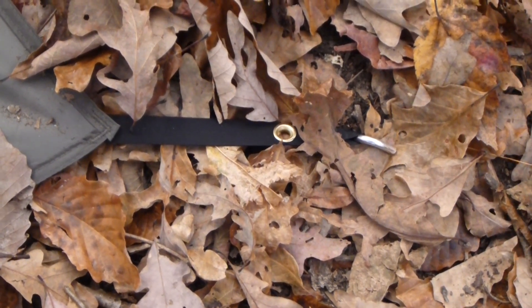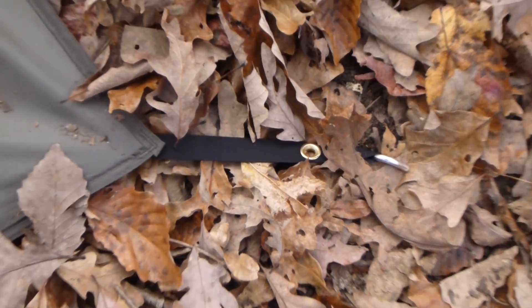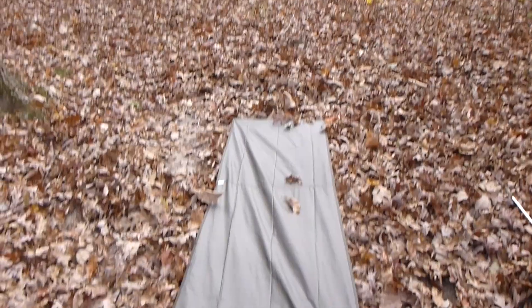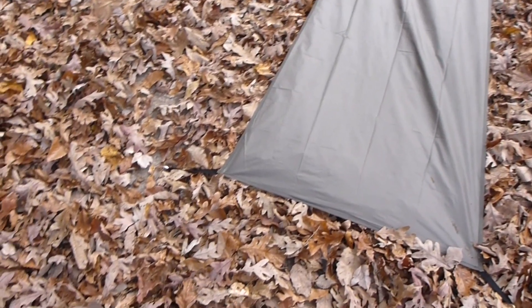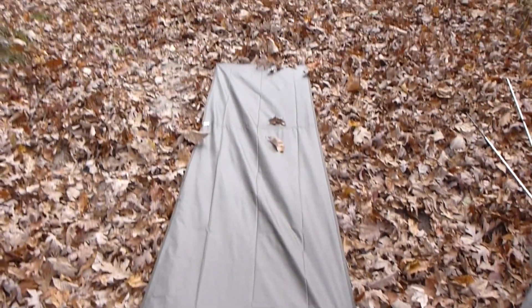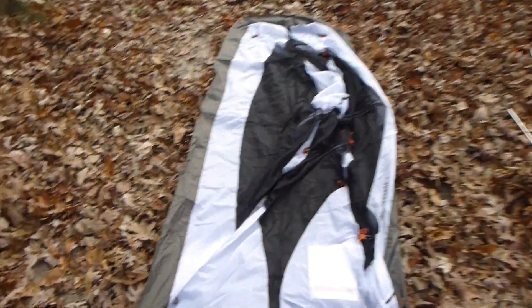I put the stake at the end leaving the grommet open, because the grommet is where the tent poles are going to go. I also laid down on it to make sure I didn't have any sharp rocks or sticks, because now's the time to check for that. The next step of the process is putting the actual tent on top of the footprint.